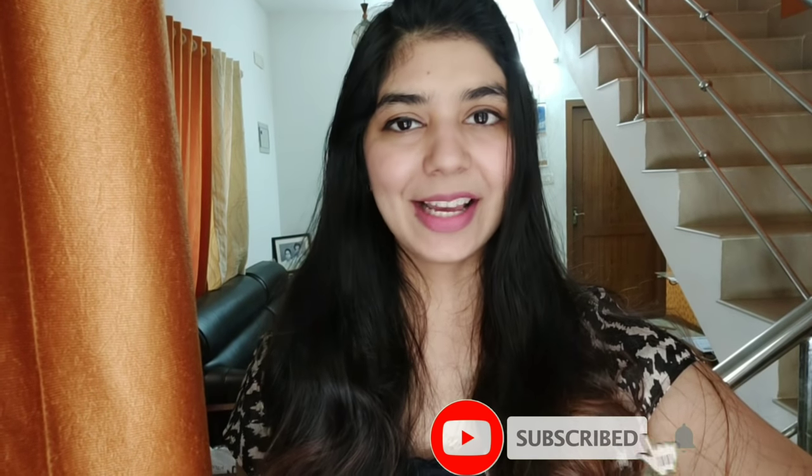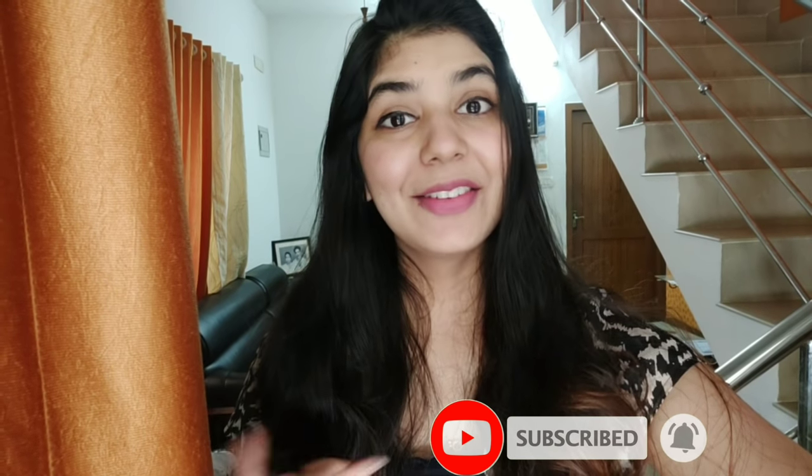Hello friends, welcome back to Aasha Channel. Today's video is a small morning skin routine — it's not a small step in our routine, but you can see this is a flawless cycle. If you don't like the sound, you can see it in the video. If you like this channel, you can subscribe and click the bell. So let's go to the video.